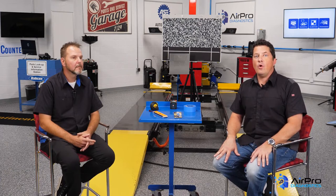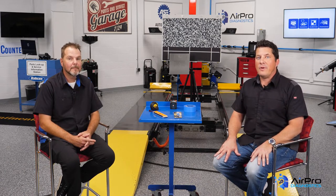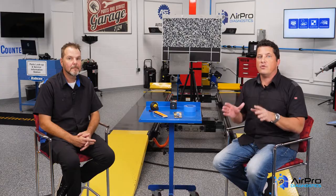In our last video, we discussed the importance of creating an electronic blueprint before repairs start. Today, we're going to be discussing what to consider during body repairs as it relates to a vehicle's electronics.